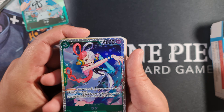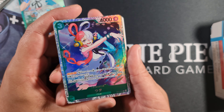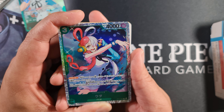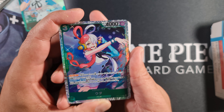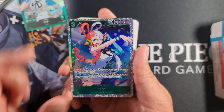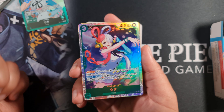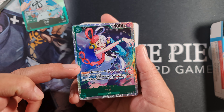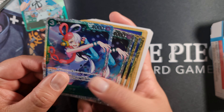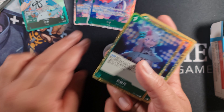Then we have another new card, ST-11-002 - the UTA SR card from the set. As you can see it has SR foiling on it. It's a three cost 4,000 power blocker with a 1,000 counter. Its effect is: end of your turn, you may trash one event from your hand to set up to one of your film type characters as active. So you could reactivate a big character you've swung with to protect it, or swing with this card and reactivate it so it can block on your opponent's turn. You get two copies of that.